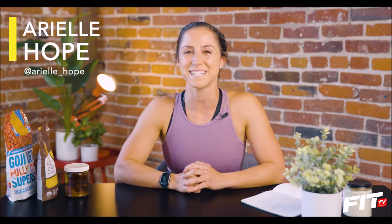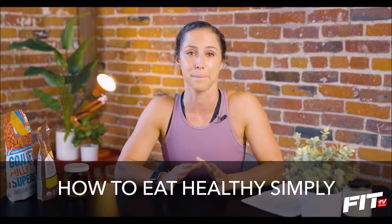My name is Arielle and I'm here with Fit TV to give you a couple of tips about how to eat healthy simply.